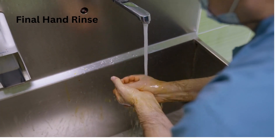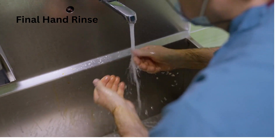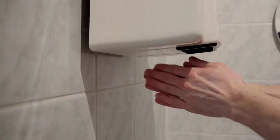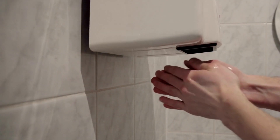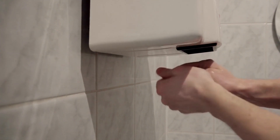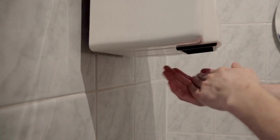Final hand rinse. Perform a final rinse by allowing water to run down your elbows and off your fingertips to minimize contamination. Dry your hands and forearms using a sterile towel or air dryer. Remember to keep your hands elevated to avoid touching non-sterile surfaces.